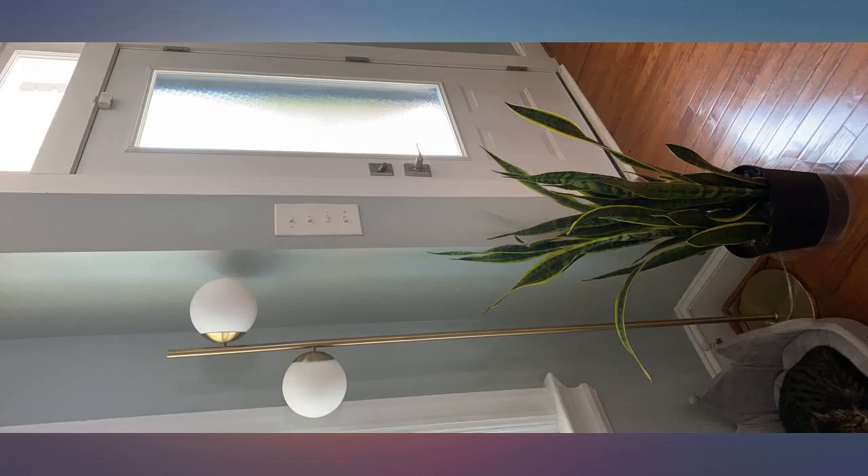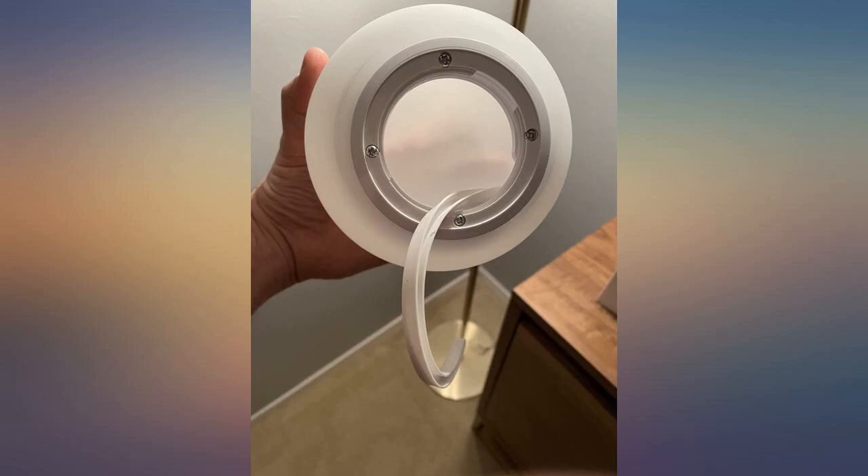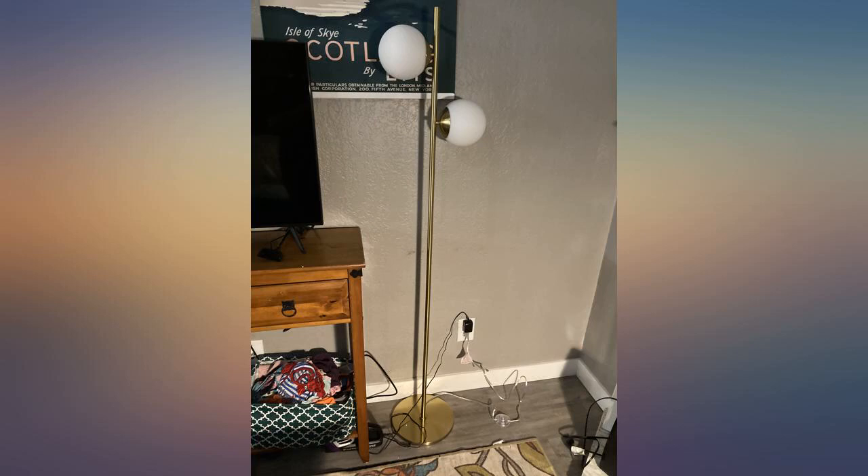Absolutely beautiful lamp. It's very different compared to a lot of things I was looking at. It gives off a lot of light but doesn't feel blinding or spotlight-like in any sense. When you're assembling the bulbs though, be very careful not to snap the plastic base inside the lamp.